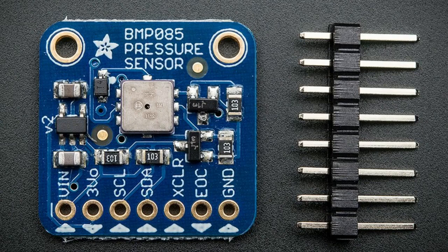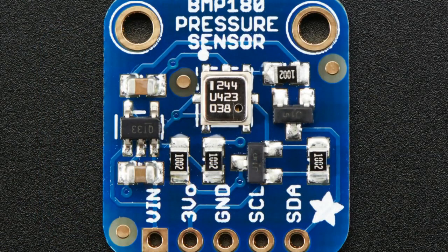For example, maybe 7, 8, or 9 years ago the BMP085 came out — that was an I2C barometric pressure sensor that could do, I think, plus or minus a couple meters. Then the BMP180 came out. This one improved; you can see it got a little bit smaller, and I think it had about a meter or so of precision.